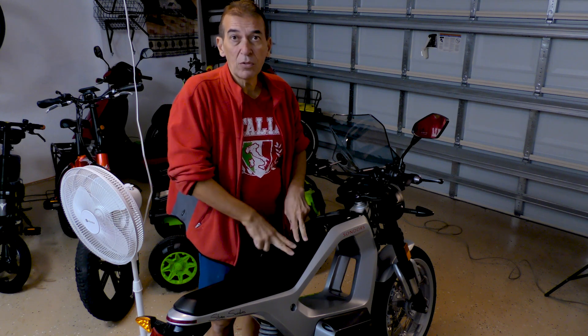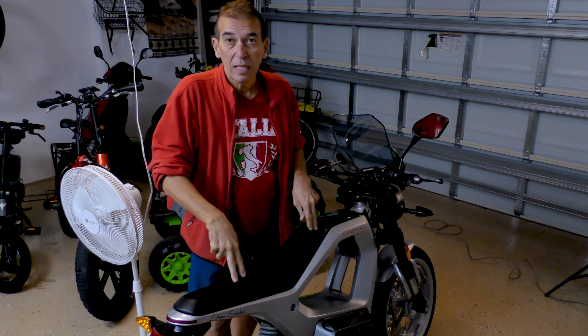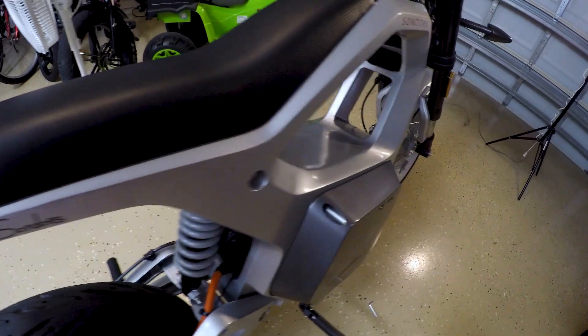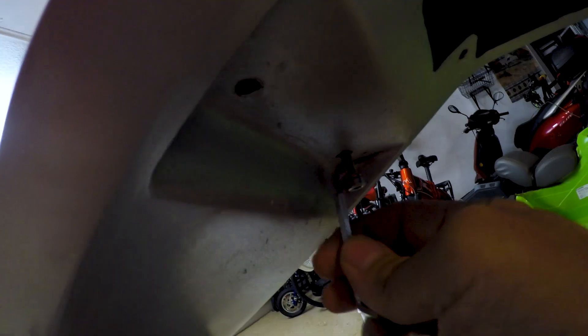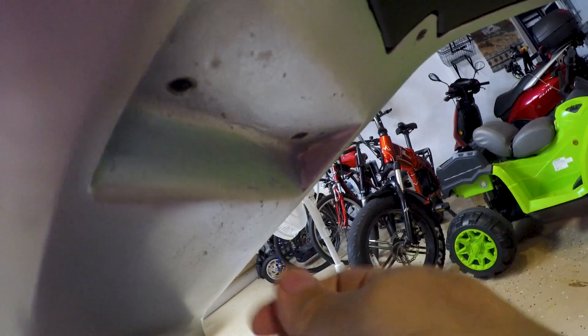So what we're going to do next is we're going to remove the seat and take a look at the alarm module. The alarm module is what controls the power going to the metacycle when you push the remote. The removal of the seat requires removing two allen screws from the bottom below. I already removed them, so now I'm just showing you where they are located as I take out one of the screws — the other one on the left side has already been removed.